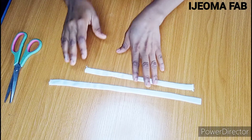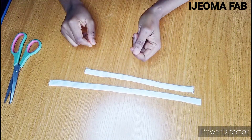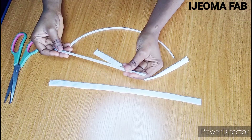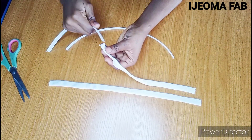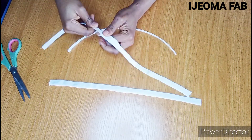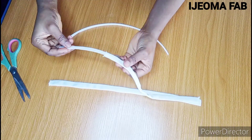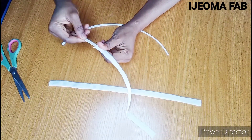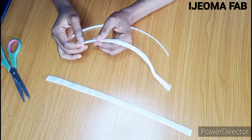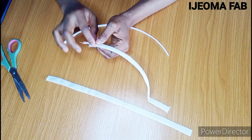After ironing, this is how it looks. The next thing is to introduce the boning. I'll pick up the shorter boning and the shorter casing and insert the boning in. You can see it's not too tight — it goes in freely. If it's sewn too tight, you'll struggle to put the boning into it.